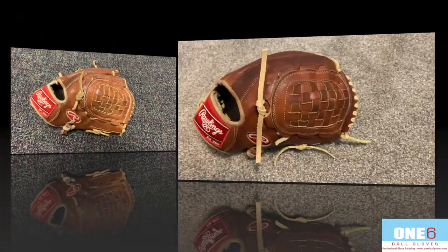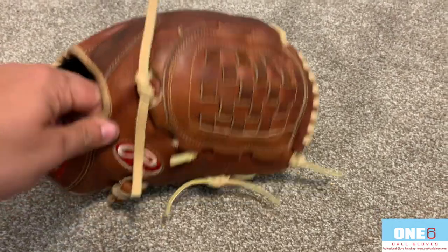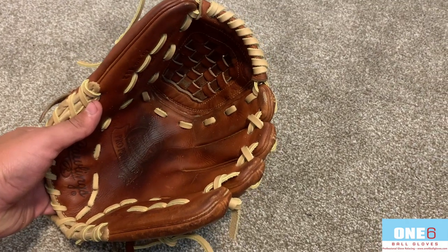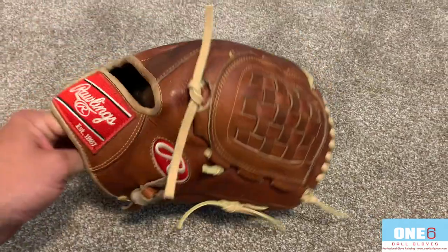Welcome back everyone. Got this Pro Preferred all finished up — turned out really nice with some new camel laces. The leather cleaned up and conditioned really nicely. It really wasn't too dirty, just a little bit of palm stain from the adhesive on the inside, which was relatively easy to clean up.